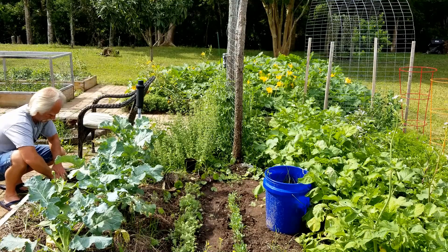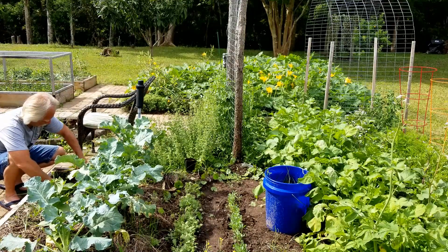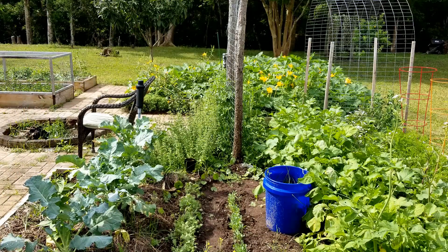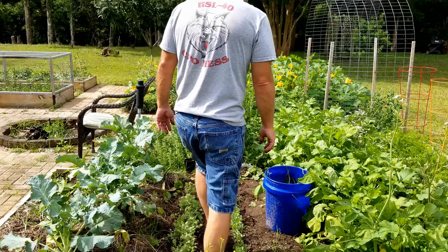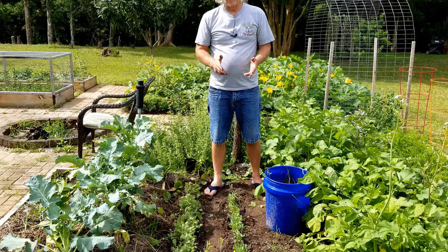There you go, got another kale plant planted — we'll see if it does anything. If it doesn't, it didn't cost me anything. I'm gonna go ahead and thin these out and show you the end result when I'm done. One last note: you've got to be careful when you pull them out that you're only pulling the ones you want.